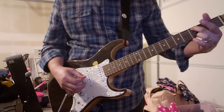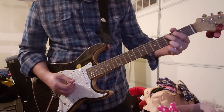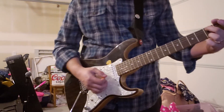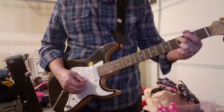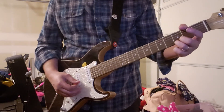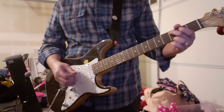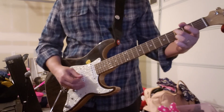It starts out with just a C — 3rd fret on the A string. You strum that one time. And then it's 3rd fret on the high E, and you strum that twice. But on the 2nd strum, you lift up right away and then strum the open E. So it's 4 total strums. Then same thing: 3rd fret on the B, then open B. Hold the C note throughout the whole thing and let it ring.